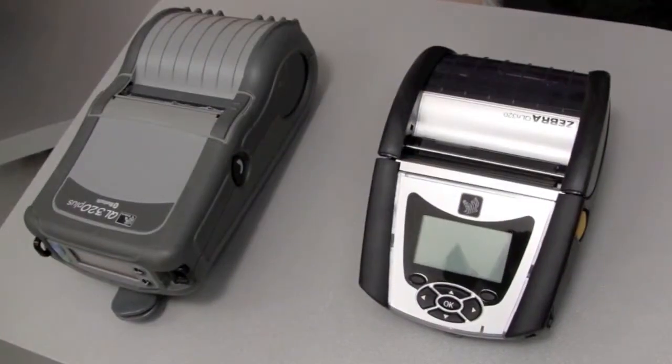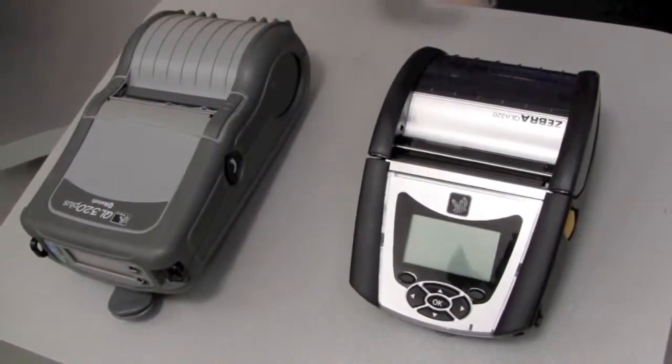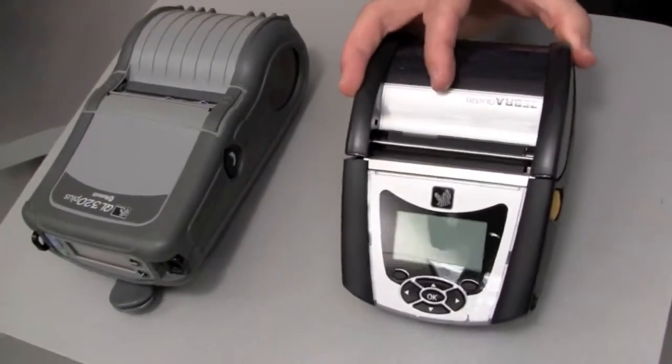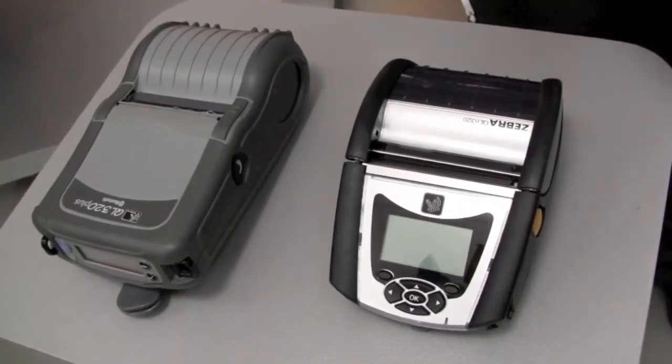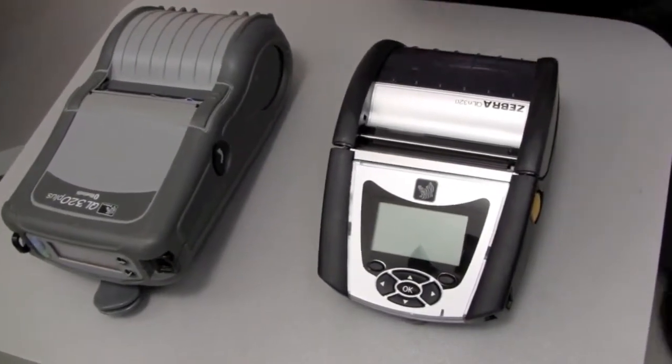So let me take a quick tour of the product. First, let us compare the QL Plus to the new generation QLN product. When compared to the previous generation QL Plus printer, the physical design differences between the two are obvious. The QLN320 is 23% smaller than the QL320 Plus, but we've maintained many of the key features that have led Zebra to its leadership position in the mobile label printing market.